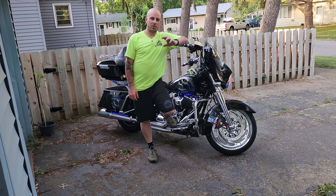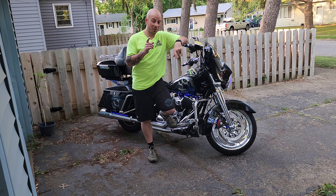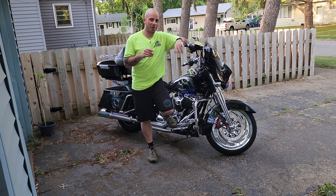All right guys, this is going to be a short and sweet video. I know you've been waiting for the reveal of the new bike. I showed you the video of me ringing the bell, and we all know that means once you ring that bell, that means you bought a new bike.